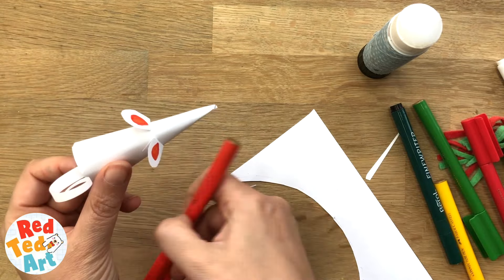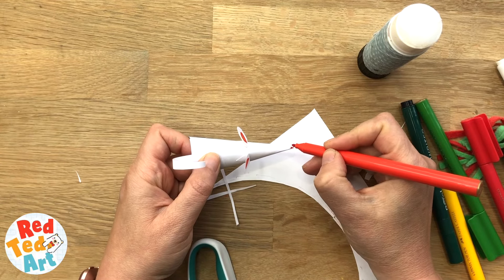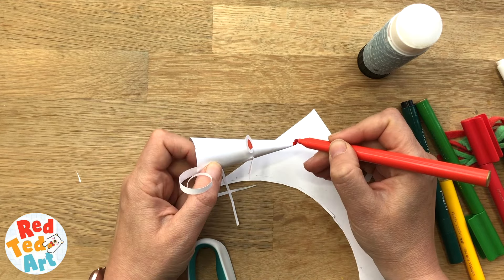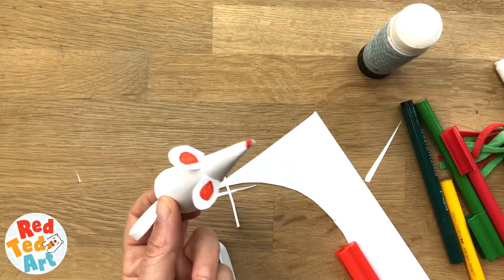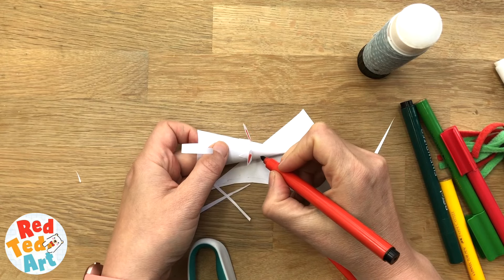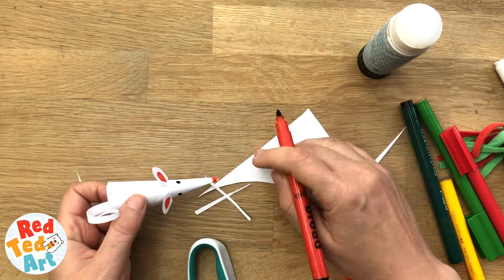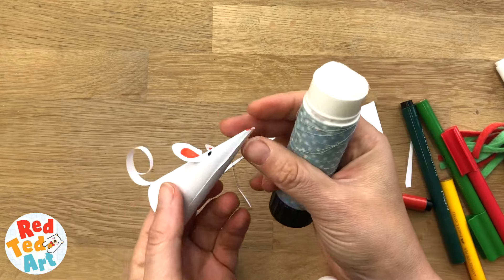Then take your red pen — I'm gonna give each mouse a different coloured nose. This one's gonna have one to match its ears. Black pen. And then, if you wish, those whiskers — just add a bit of glue.